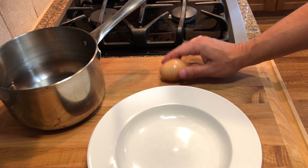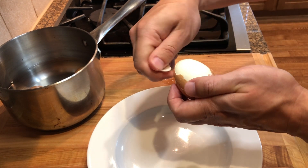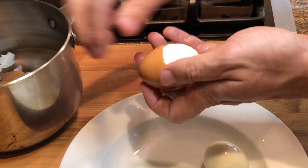Once the eggs are cold enough to handle, gently tap the sides to crack the shell, then peel it carefully. When peeling the egg, try to get under the membrane between the shell and egg white and that will make it a lot easier to remove the shell.